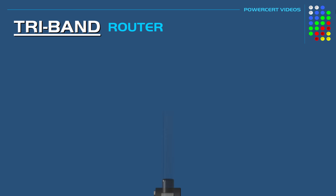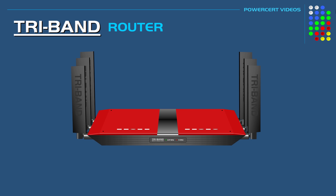What is a tri-band router? Now before we talk about what a tri-band router is, let's talk about what a single and a dual band router are.